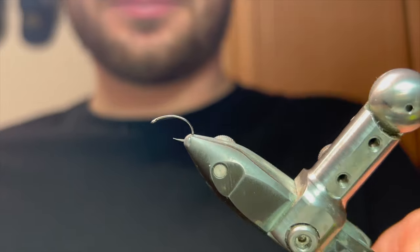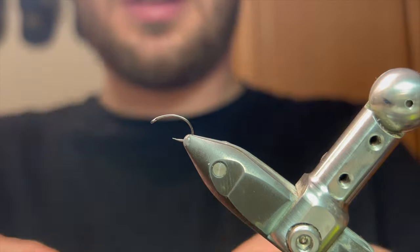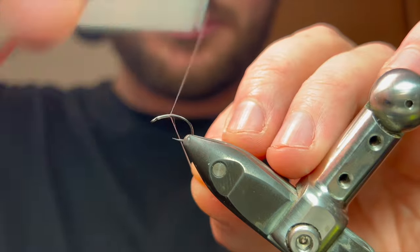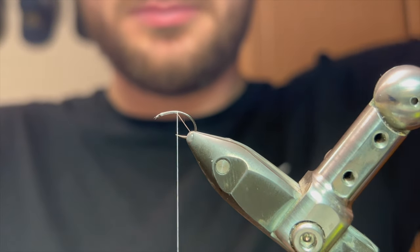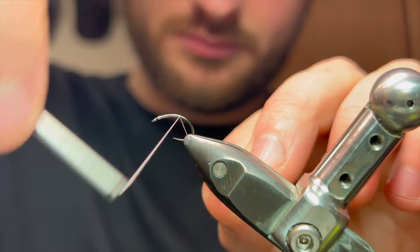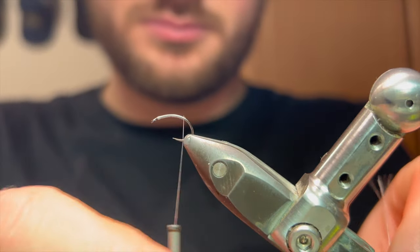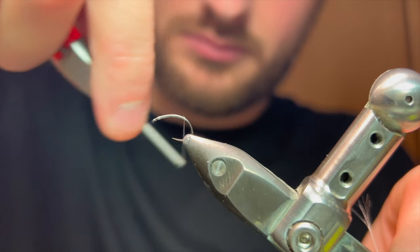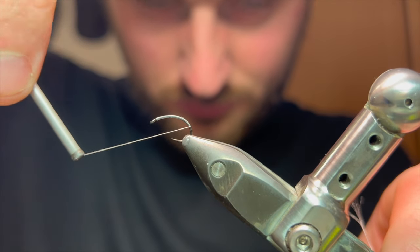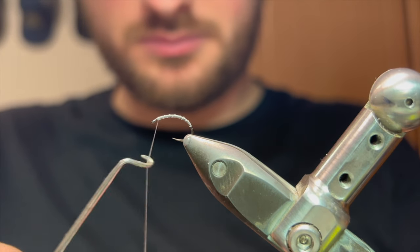Starting with a size 14 Czech hook by Fulling Mill — you can tie these up to size 8 or 10 as well. Today I'm going to tie with 12/0 nano silk in white. I'll start by putting a thread bed down ready for the lead wire. I'm going right the way down the hook, stopping roughly at the point where I want the body to stop, setting those parameters early on. Coming right down there, just off the hook point, then back up to the top ready to whip finish.